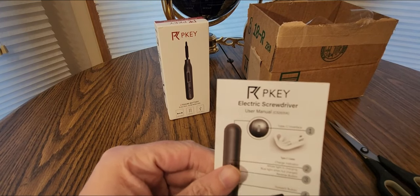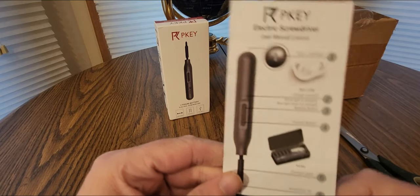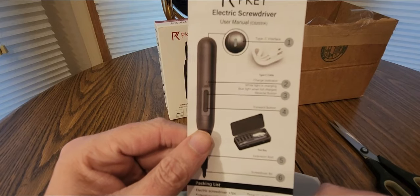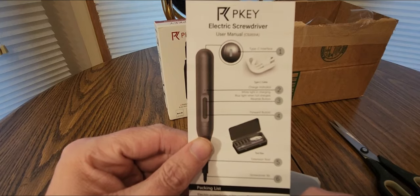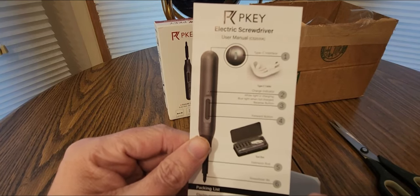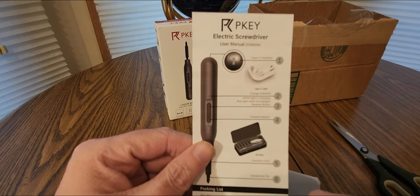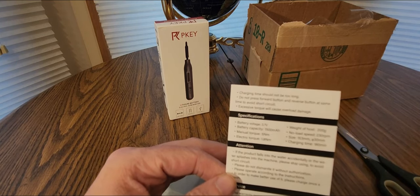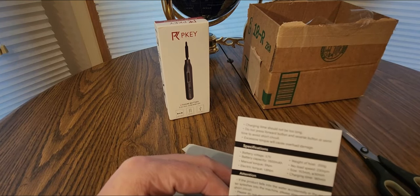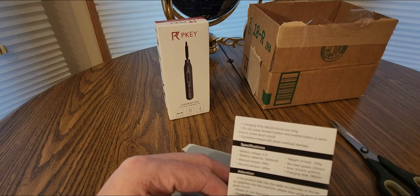Alright, we've got here a Type-C interface USB / Type-C cable, and a charge indicator. Looks pretty cool. You get one screwdriver, one extension rod, ten screwdriver bits, one Type-C cable, and a toolbox. Charge before using, and pull out the charging device when in use to prolong product service life. Specs: 3.7V battery voltage, electric torque 1.8 Nm, manual torque 5 Nm.